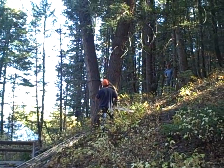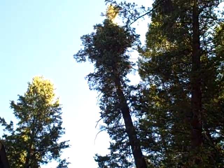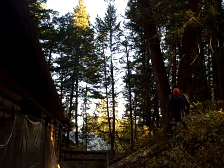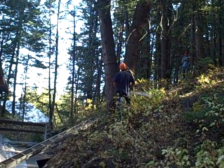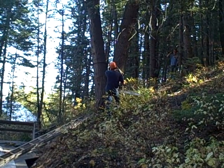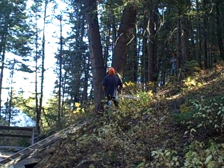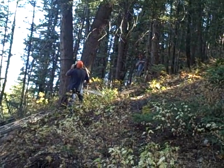That thing sounds like it's going to go. It's popping bad. He's going to run like a banshee when it starts going. Actually, from where he is, he's going to fall behind the other tree. Yeah, he's not running anywhere.